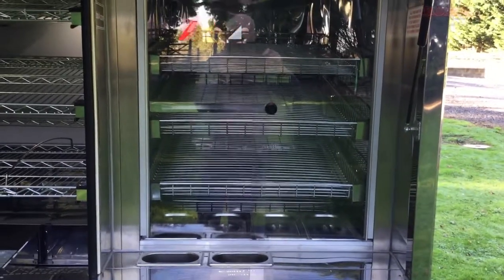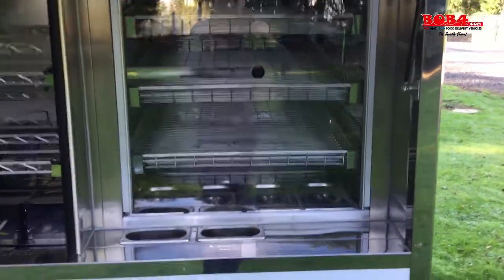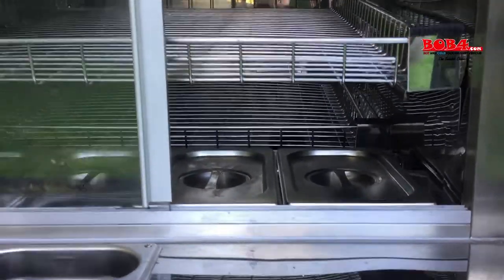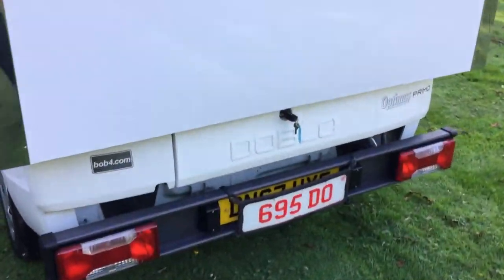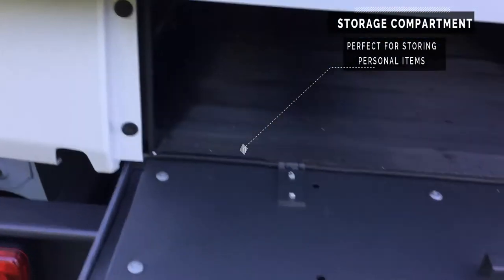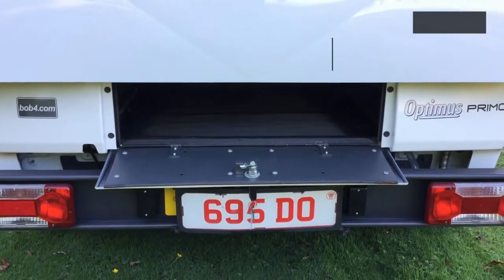This can be configured however you require, as all vehicles are bespoke made. Notice the other shelf at the back of the Bain-Maries — a lot of people use this for pre-ordered sold stock to be kept on. At the rear of the vehicle, there is a boot compartment which can be used for storing non-food items or things that just need to be out of the public's eye.